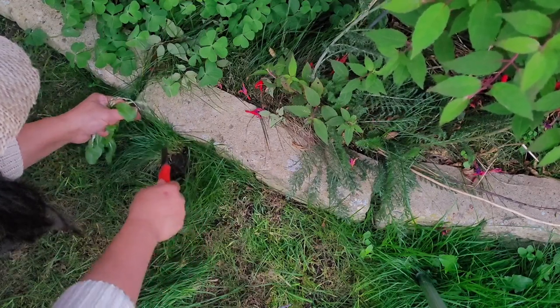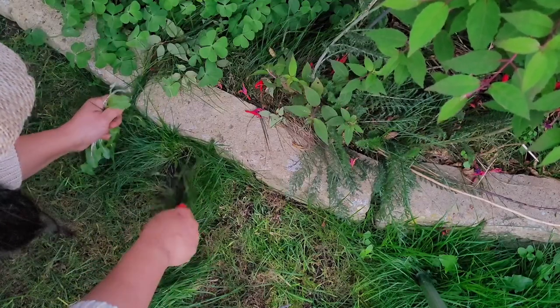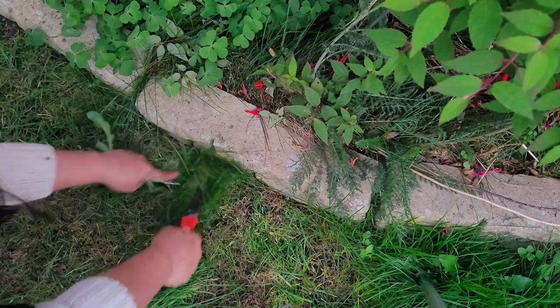I need to get the roots out so they don't grow again, but they always grow back.